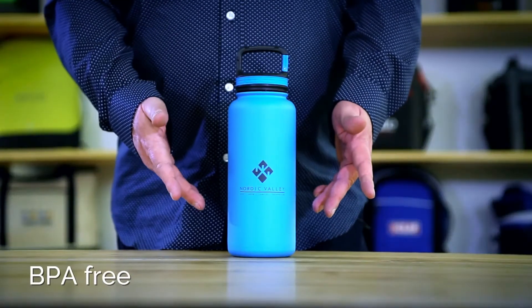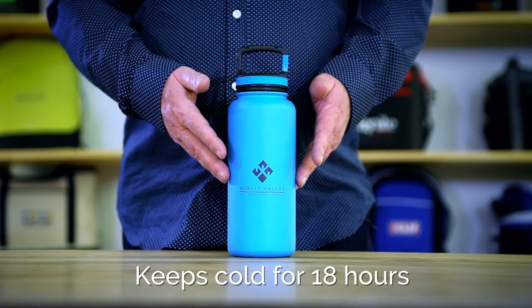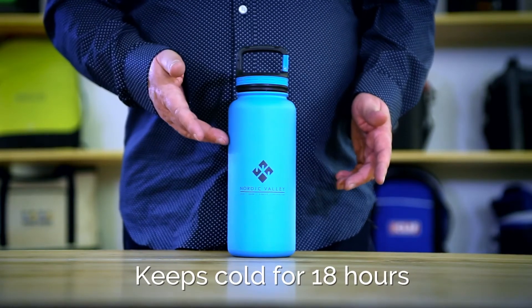The double wall vacuum insulation keeps your beverages colder for longer. It is made of high grade 18-8 stainless steel with a sweat proof design.